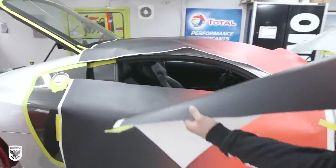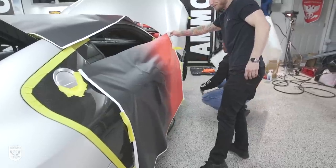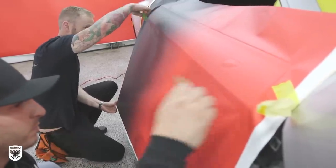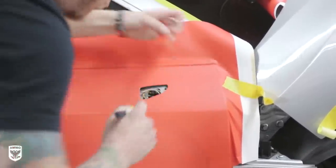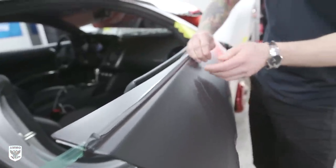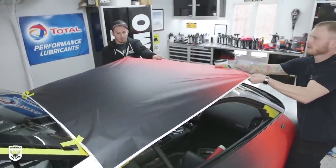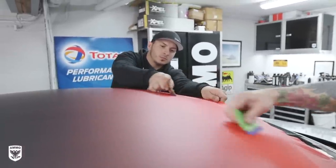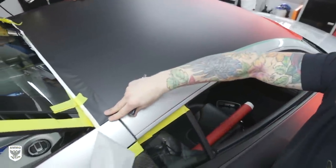This is why having a second pair of hands is super helpful when installing a custom print wrap. Once the backing is removed, the trick is to stretch the material — but not so much that it doesn't align with the adjacent panel. It's a very tedious process. Once down, the film is squeegeed, heated, stretched, and cut where necessary, then the knifeless tape is pulled up creating a perfect edge that can be tucked under the window frame.